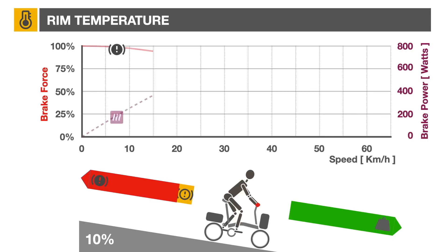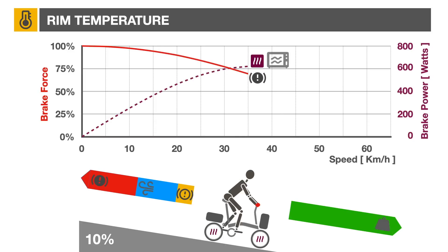As you release the brakes by 5%, the speed will increase to 15 km/h, and the brake pad will generate 400 watts of heat. Releasing the brakes by 30% will increase the speed to 35 km/h, and the heat generated will peak over 600 watts — the equivalent of a small microwave or toaster.